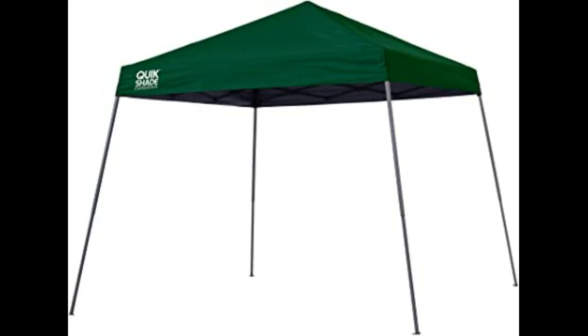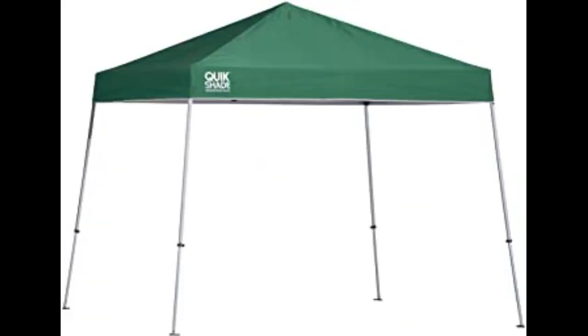I worry about the durability of the actual canopy — to me, it feels thin. Attaching the canopy to each corner required me to stretch the final fourth corner over the last pole. I was worried that the canopy might tear, but it did not.